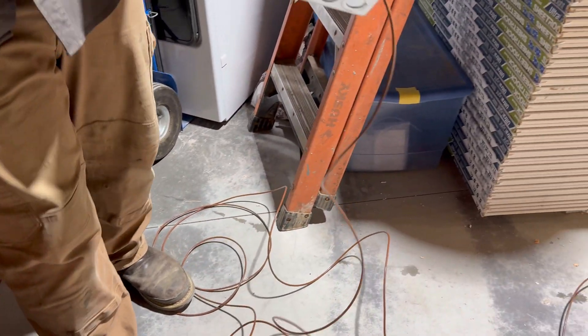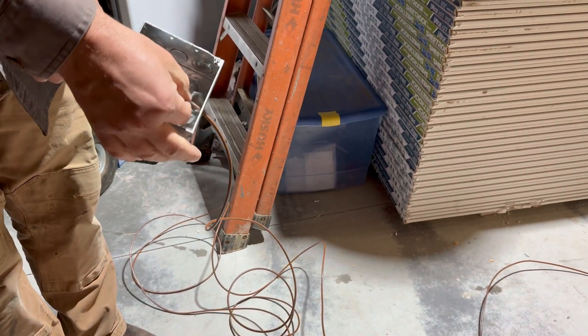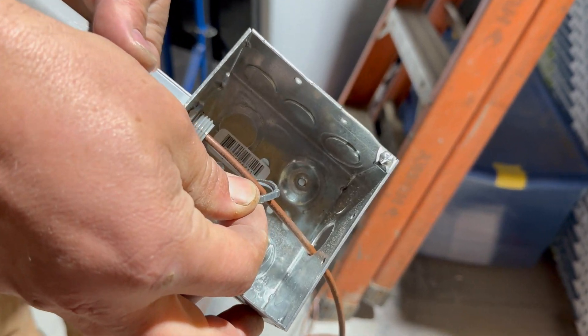The very important part is to make sure you get this lock ring on.